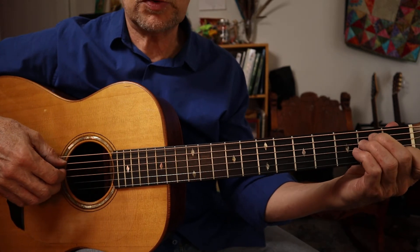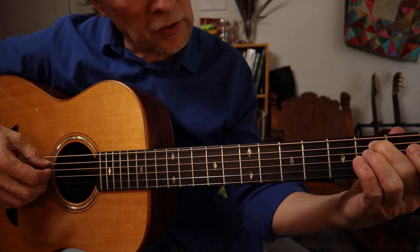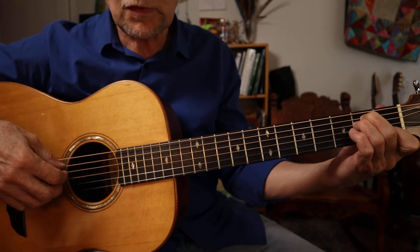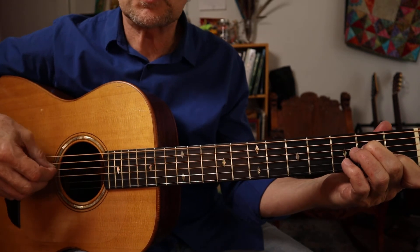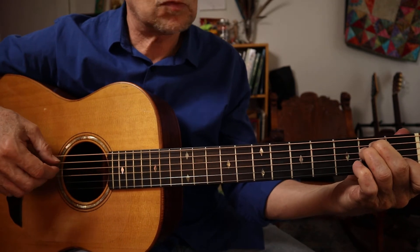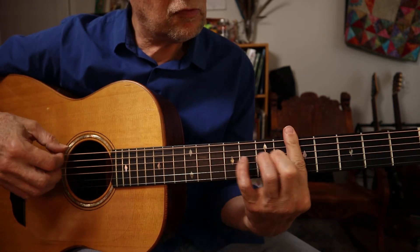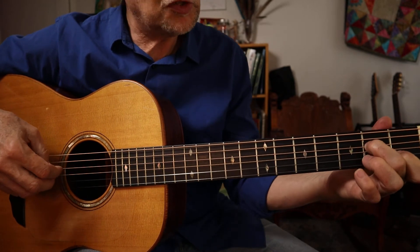Some variations include this minor sixth chord, which would be an A minor chord. It's second fret on the G string, second fret on the A string, second fret on the D string, and first fret on the B string — and you've got your A minor chord. So you can go from your C, up to the F, and do a G, and walk up.